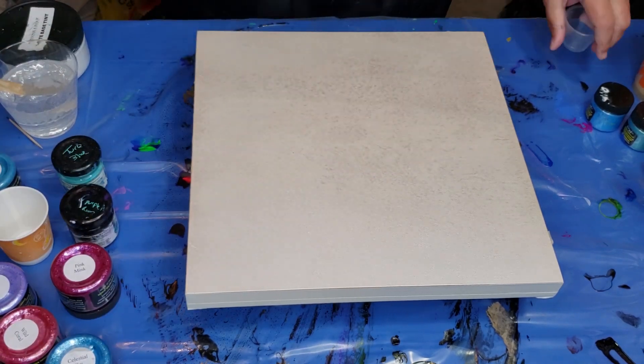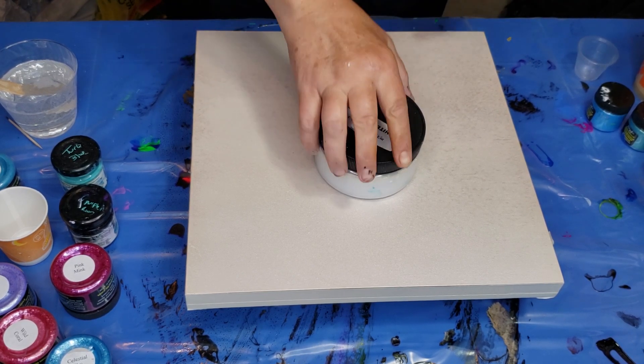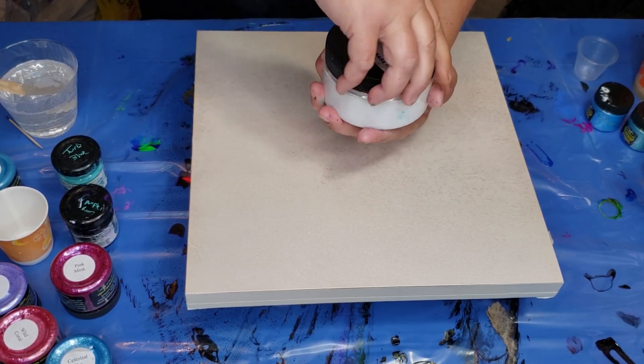So the first thing that always happens is it's very hard to get the lid off. No matter how hard you clean it, it's hard to get it off. What I like to do is heat the rim a little bit with my heat gun, and then it comes right off.